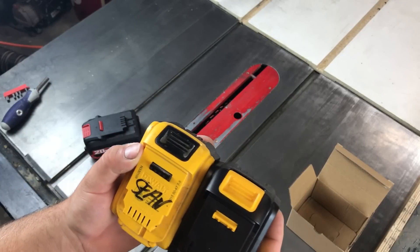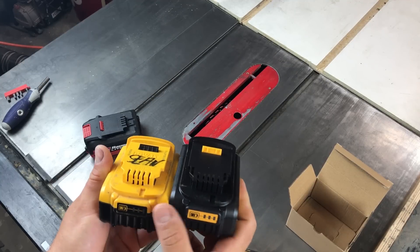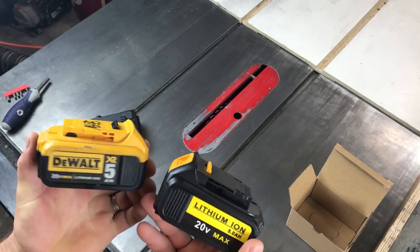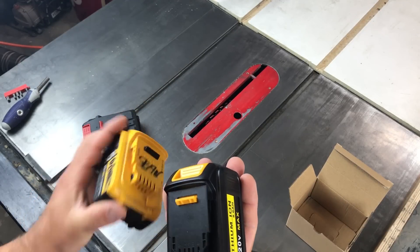Looks the same. Cutouts are the same. It's got all the pins in there. It has the same 3-bar indicator as the DeWalt, and it even comes fully charged. Very, very similar battery.